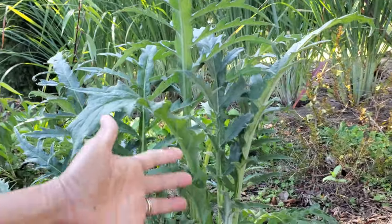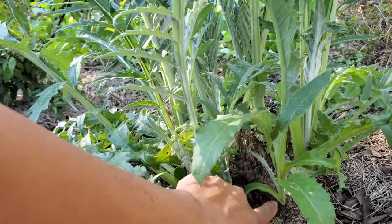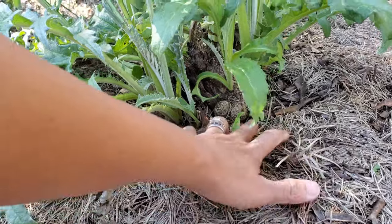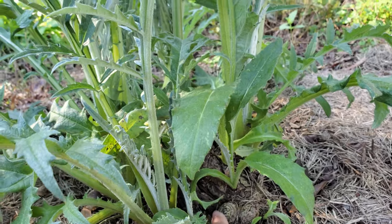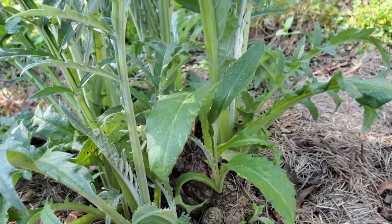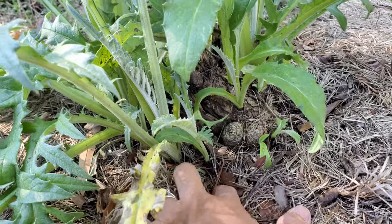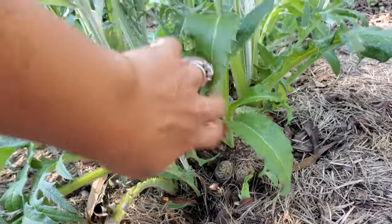Here the bush is bringing back up — you can see all the little roots at the bottom where it's growing bigger and bigger underneath. It's kind of like a taro root or turmeric or ginger root kind of deal, and they will start growing out more shoots. Look at that — they're shooting out everywhere, a bunch of little shoot babies coming out.